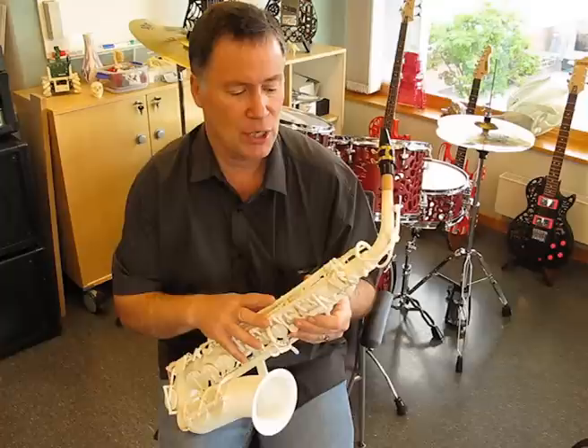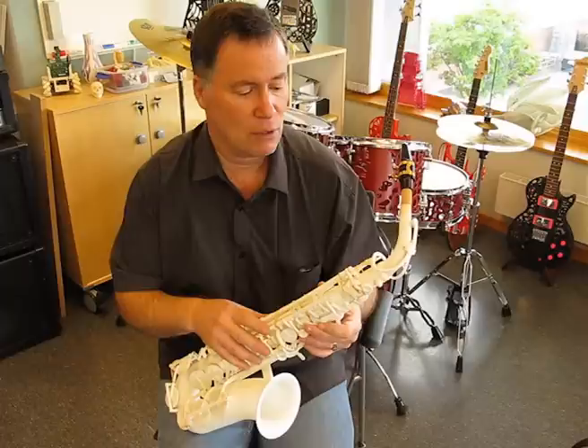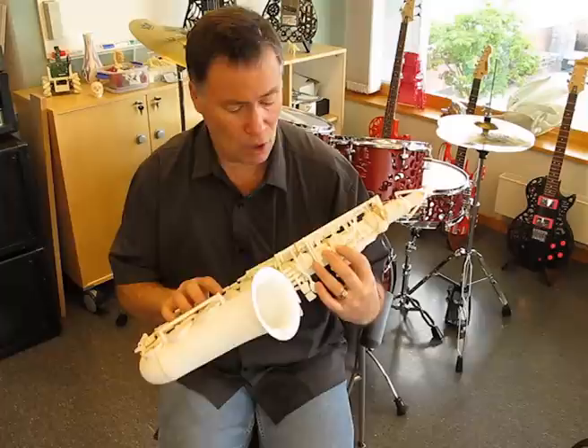In the next iteration, for example, I'll be integrating all the springs directly into the keys. Currently there's a problem with some of the keys and pads leaking a little bit, because not everything is perfect and I need to be able to adjust the spring tension for various keys.